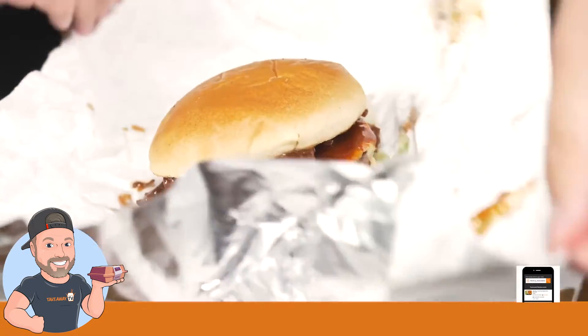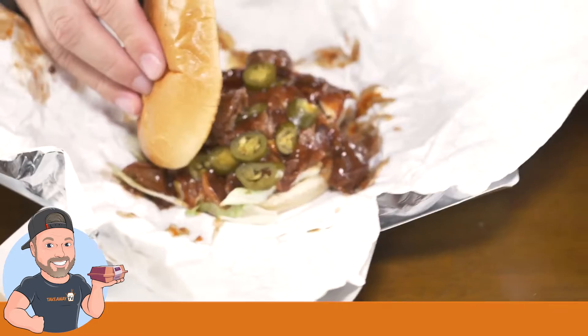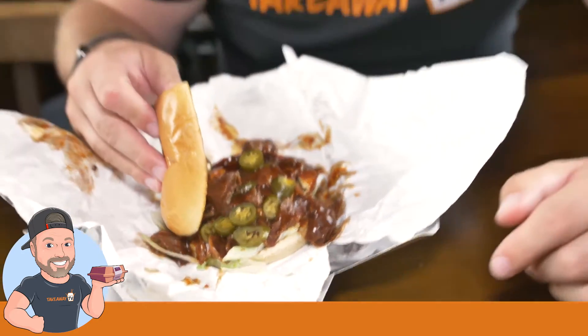I mean, you look at it and you're thinking that is pulled pork, but it looks like pulled pork and I can't believe how similar it looks. Look at those jalapeños there — that's beautiful, that's definitely going to have a kick.